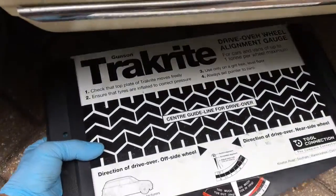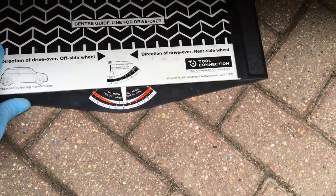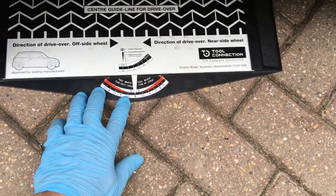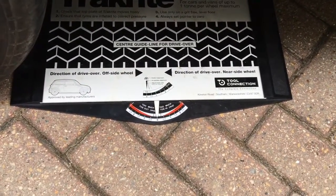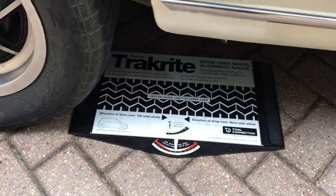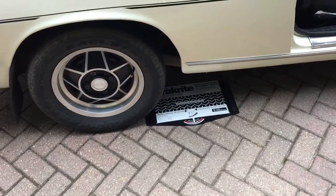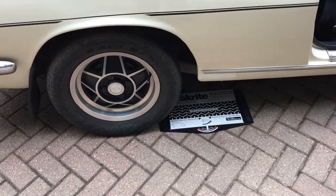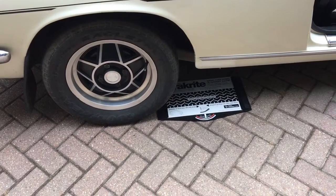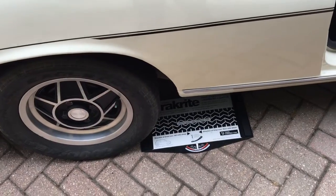Find a nice level surface, make sure there are no stones underneath, ensure it moves smoothly, and put it on zero. Then drive over it slowly. The advantage of this alignment gauge is that the car is sitting completely as it would on the road — no jacking up involved — so the wheel alignment is perfectly normal and we get a reasonably accurate reading.